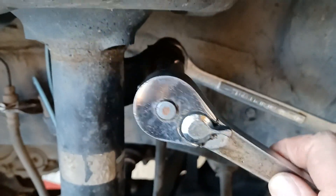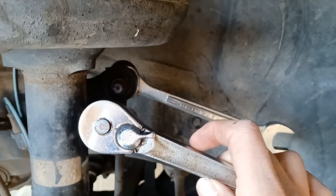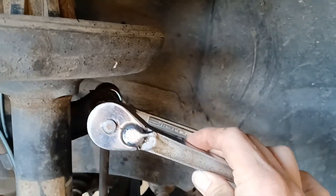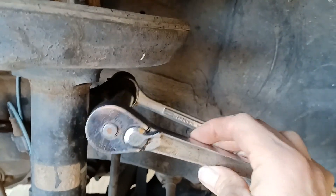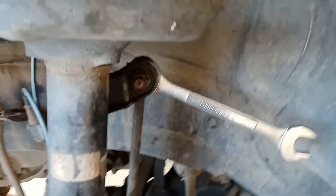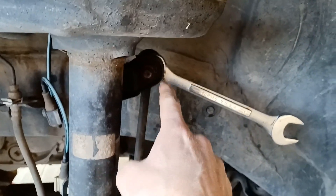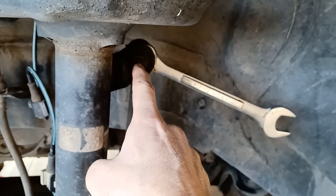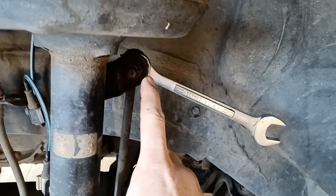If for some reason it's really stuck, you might need a rubber mallet and use that on the end of your wrench to knock it loose. And if they're really, really bad, you might need to put a little bit of heat around the nuts before you try to loosen them up — but that's just in extreme cases. If yours is like mine, it comes off pretty simple. Do that for each one.